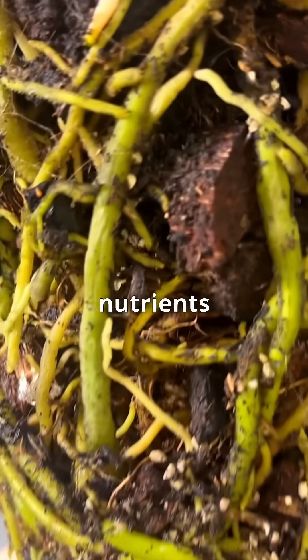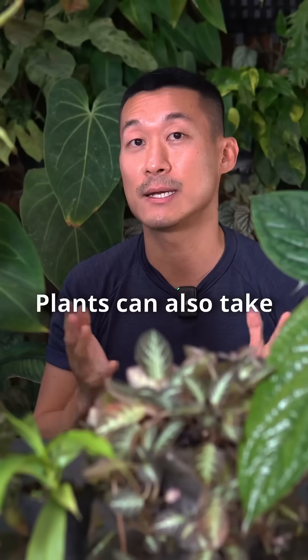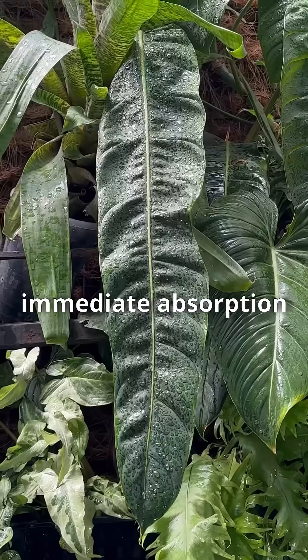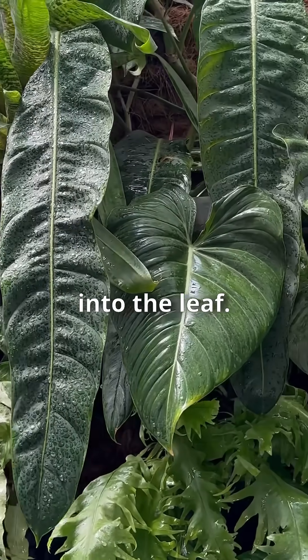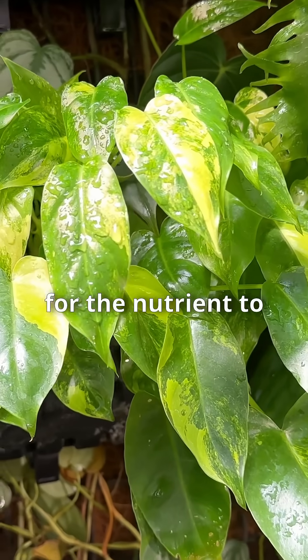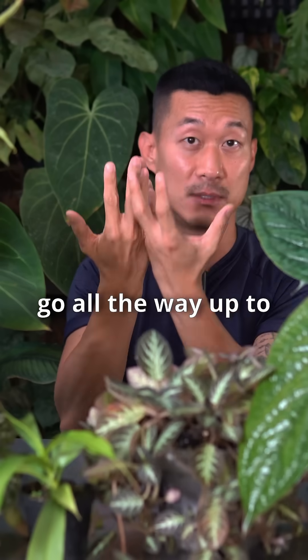We all know that plants extract nutrients from the soil through the roots, but plants can also take in nutrients from the leaves. With foliar fertilizing, there's immediate absorption of the nutrients into the leaf, whereas if you fertilize in the root zone, it may take days or weeks for the nutrient to travel all the way up to the leaves.